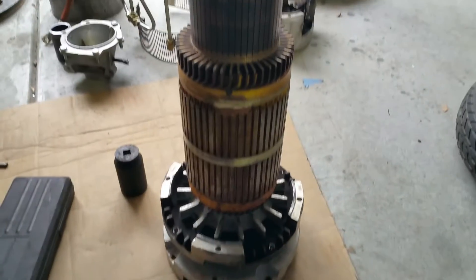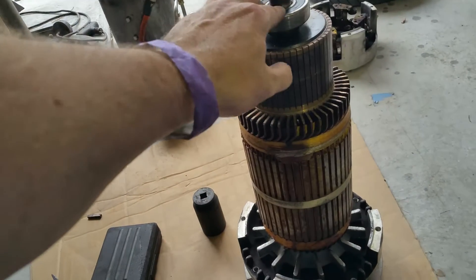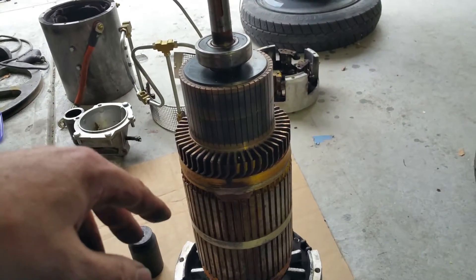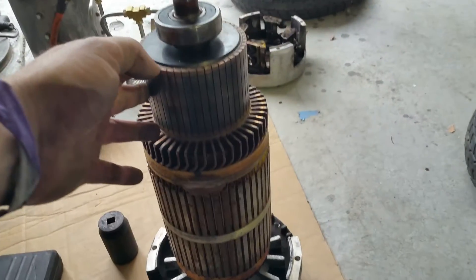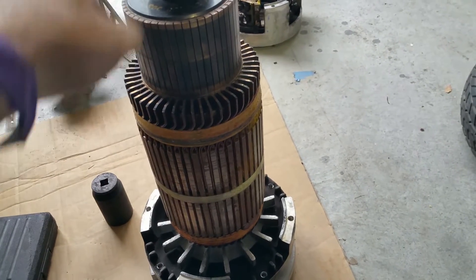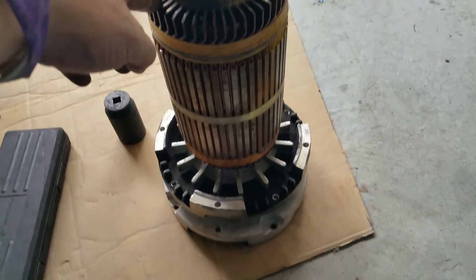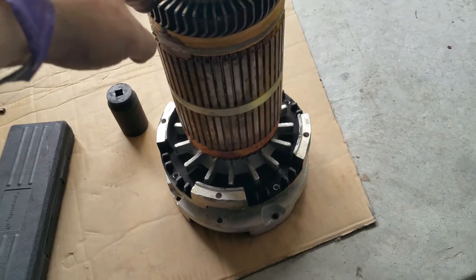Here we have the reassembled armature. I didn't have any new bearings so I reused the old bearings. This is the common winding from last year's motor, the shaft from this year's motor, and the fan.